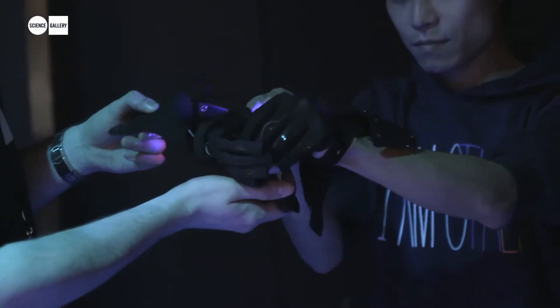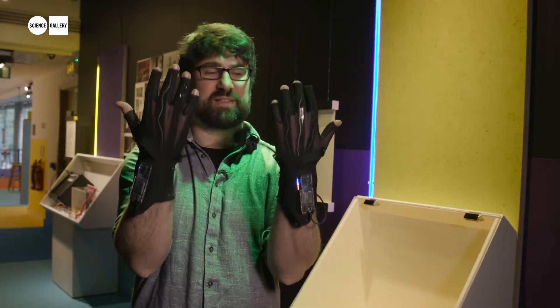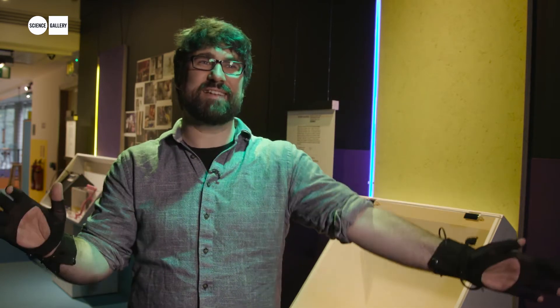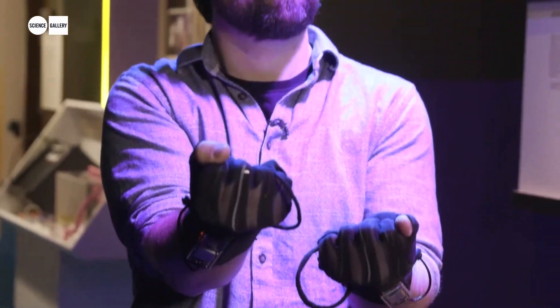The MiMu gloves are a wearable interface that were originally designed for and with the musician Imogen Heap. They're basically things that you wear — you move your hands and you can perform and control music. So it's bringing that body, that feeling back into music, electronic music.